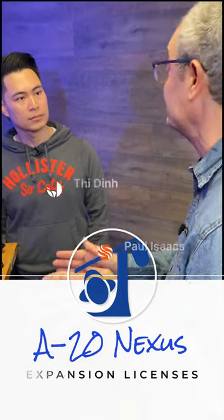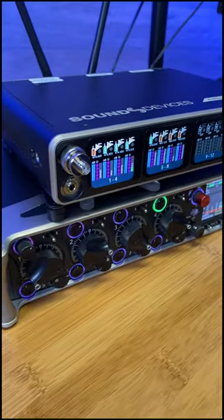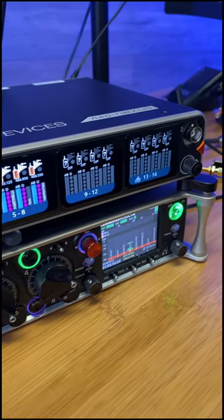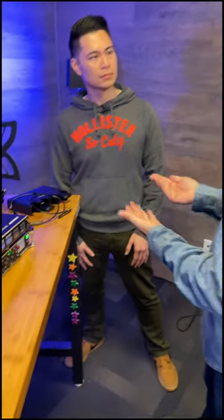The Nexus itself as standard is an eight-channel true diversity system, but you can expand that to 12 channels or 16 channels via what we call a four-channel expansion license. You can buy one of these to give you 12 channels, or two of these to give you 16 channels, taking the Nexus from an eight-channel system to a 16-channel system when you install those expansion licenses.